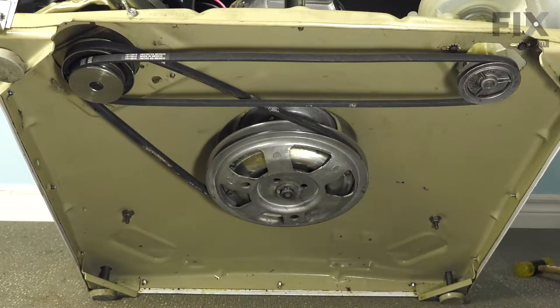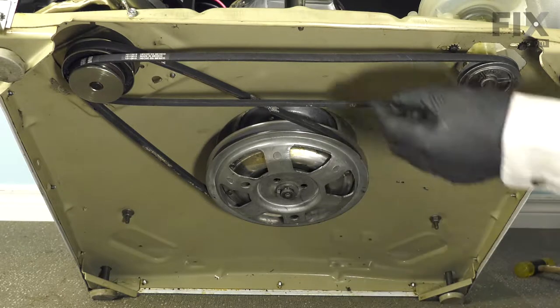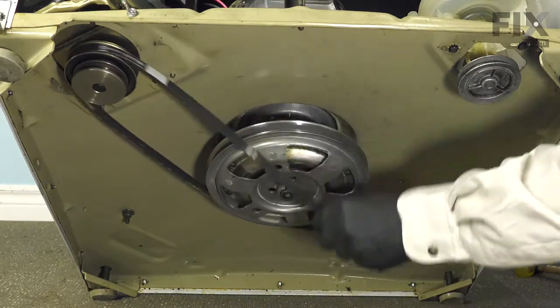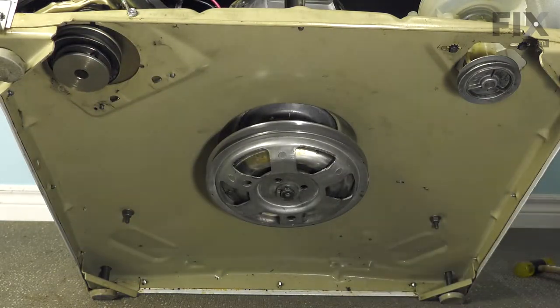Now, to remove the belts on this style of washer, we'll begin by tilting the machine back. You may need somebody to hold it in place or to lean it up against a sturdy surface. Simply roll the belts off the pulleys and then we can stand the washer back up.